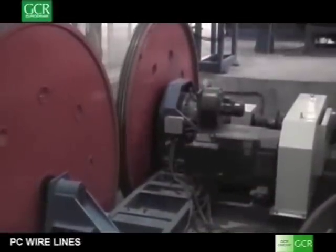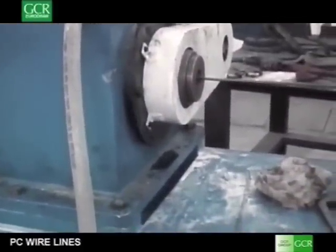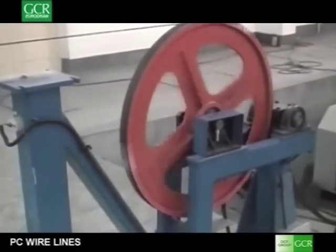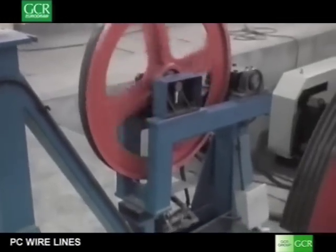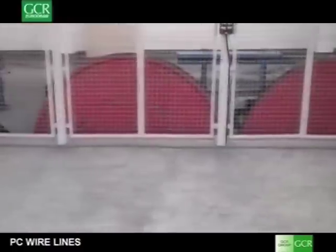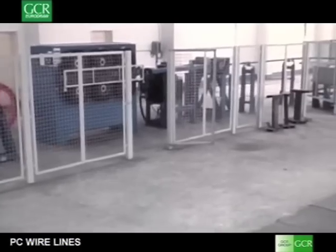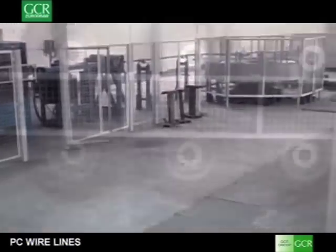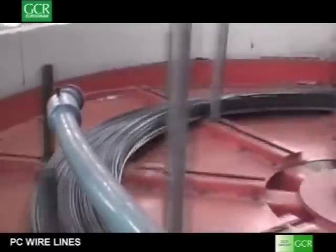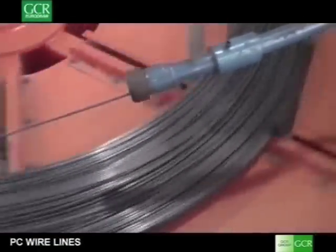The line is composed of a pair of double capstans that stretch the wire. In between the capstans, an induction furnace heats the wire up to 400 degrees centigrade and subsequently quenches it. The pulling capstan sizes are three metres in diameter in order to ensure perfect straightness of the wire. They are equipped with high efficiency planetary gearboxes powered by AC motors. The wire is then collected on basket coilers. The pre-stressed wire lines as well as the pre-stressed strand lines can be customized with several options according to customer request.